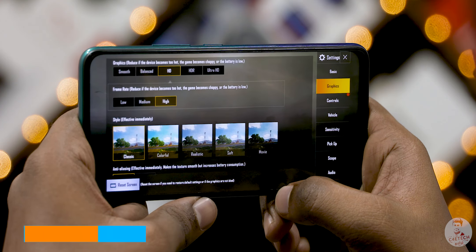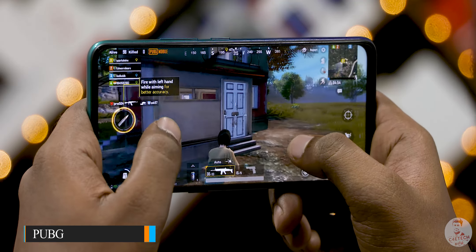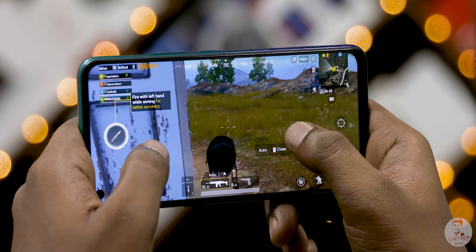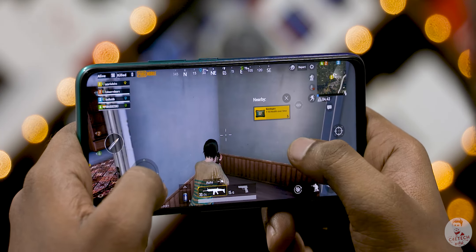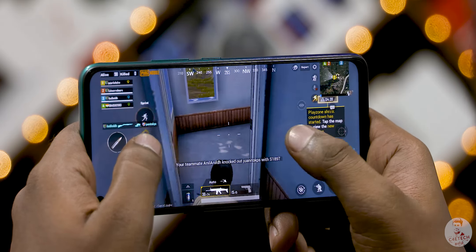Anyway, the next game is PUBG. This is HD quality, high detail levels. The gameplay is smooth. The Snapdragon 712 chip is 20% ahead of the 710 chip. You can see that with the 712 chip the phones perform very well. There is no lag, no frame drops.